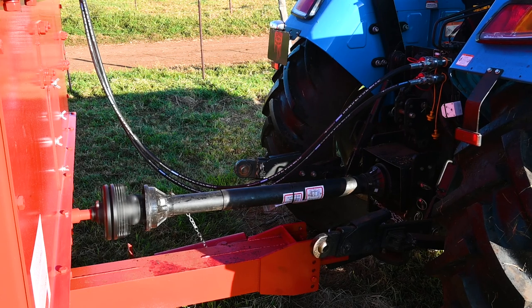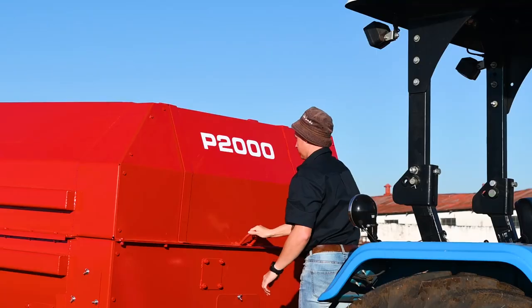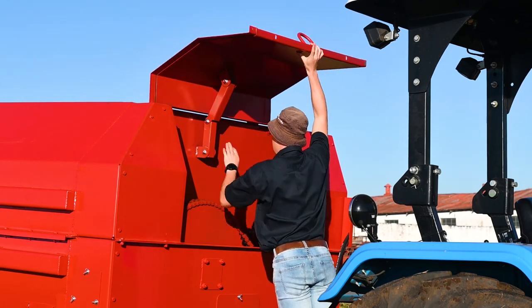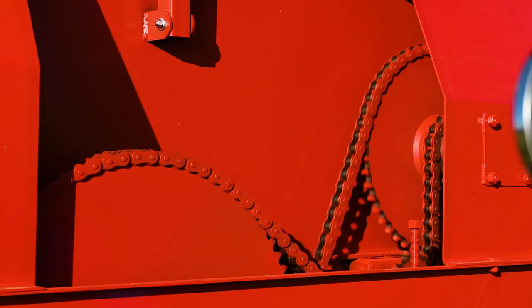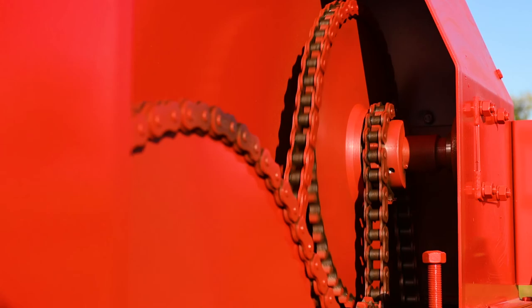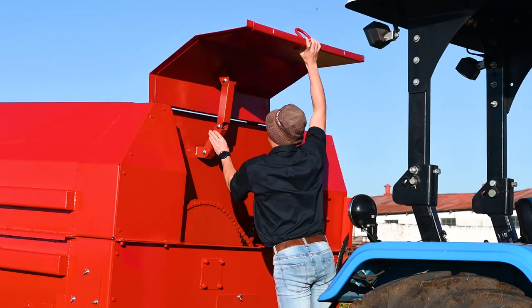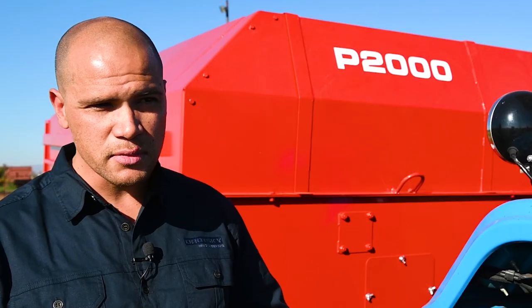If you have a chain-driven machine, it uses heavy duty American standard sprockets and chains, which makes your maintenance much easier and of course much cheaper. A lot of feed mixers have expensive gearboxes on the mixer, which is a bit of an issue when it comes to replacement or maintenance. Your sprockets and chains are something that can be maintained by the farmer himself.